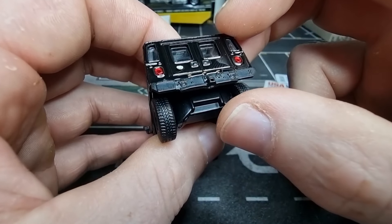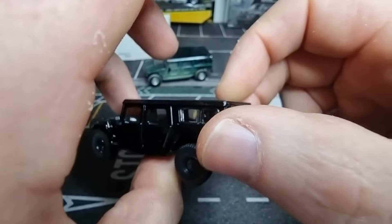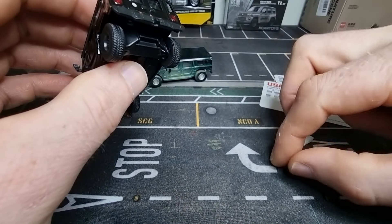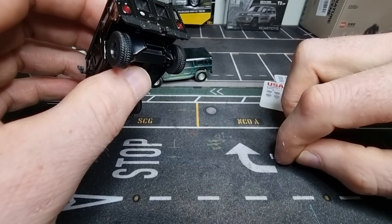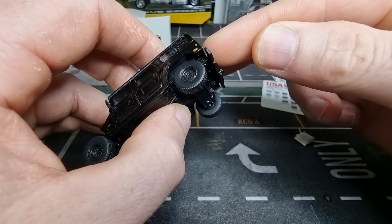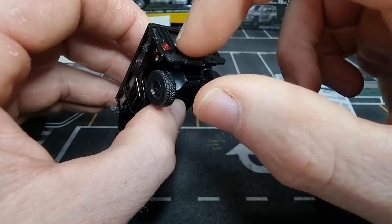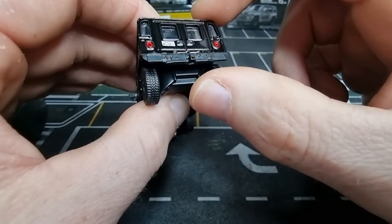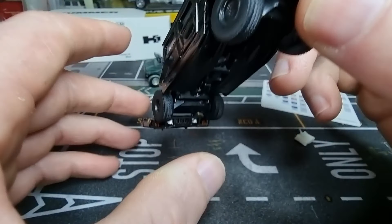I think this is the best way to place the license plate on the car. There we go. Yeah, I think that looks okay — nothing wrong with that.